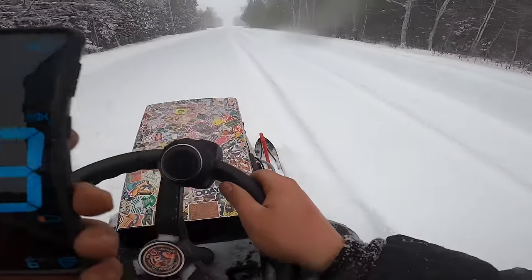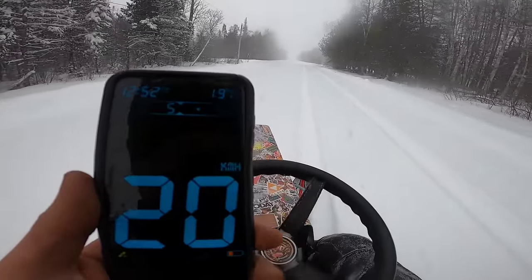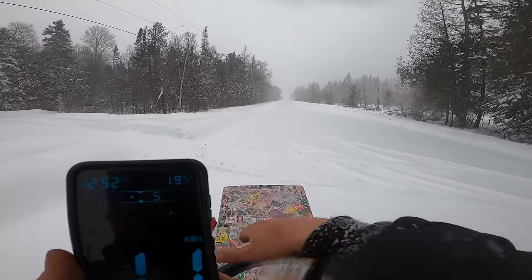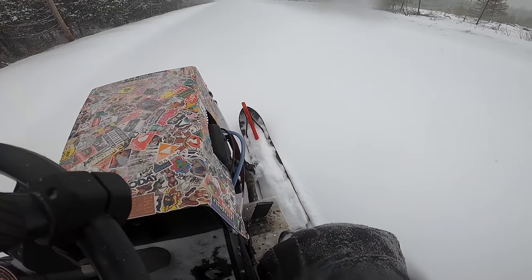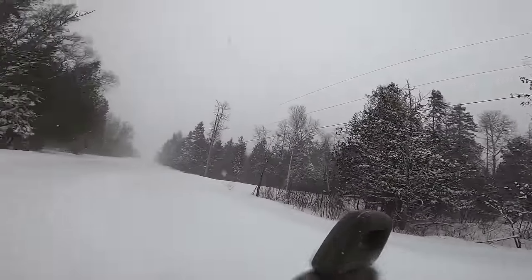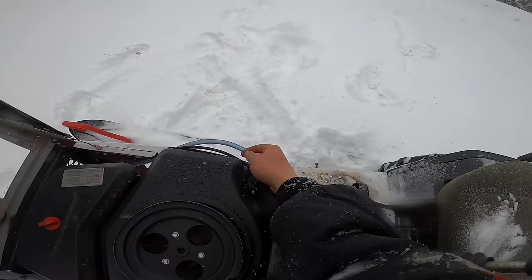It's pretty freaking slow dude — it doesn't have power. Yo, I usually hit like 65 kilometers an hour with this on pavement. Oh shit, I forgot to put gas in this — I'm about to run out of gas. How could this happen to me? There's like 10 drops of gas left — the fuel line is empty. A few moments later...